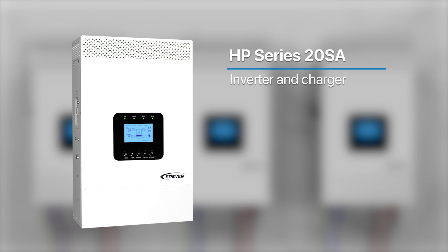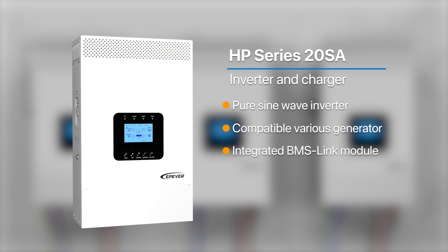The HP Series 20SA is a cutting-edge inverter charger featuring pure sine wave output, compatible with various generator types for charging. It includes an integrated BMS link module and a historical data record function. This device is capable of managing multiple energy sources and supports both single-phase and three-phase parallel output in a fully digitalized format.